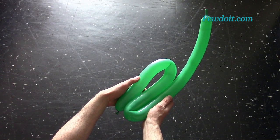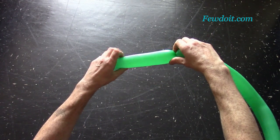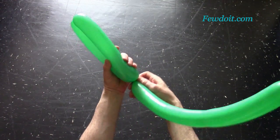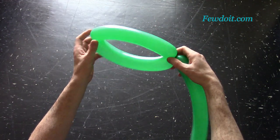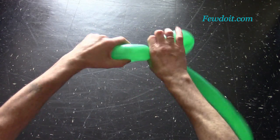Fold the balloon to find one quarter of its length — that is the size of the first two bubbles we are going to twist. Twist the first and then the second bubble, one quarter length of the balloon each. Lock all ends of the first two bubbles in one lock twist. We have made two leaves.